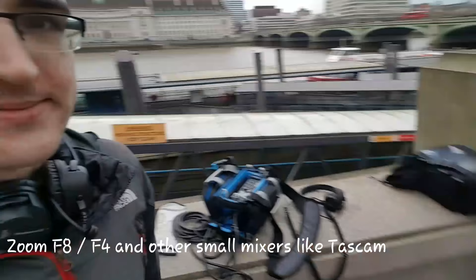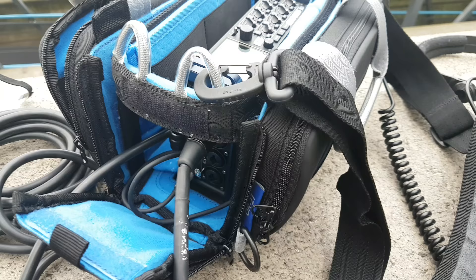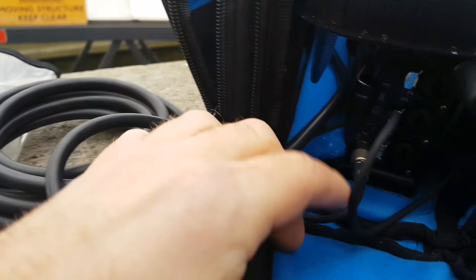Let me take you through all the parts. So we obviously have the Zoom and the Zoom's fitting in nice and snug. There are actually ties down here to keep the unit secure so it doesn't wobble around. Those are optional on each side and quite useful actually, because they're little clips — not crossing over the unit in any way.